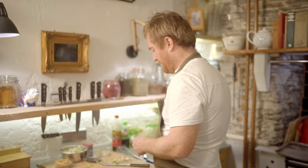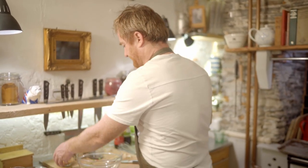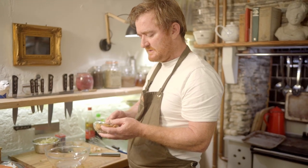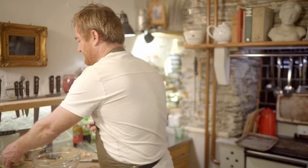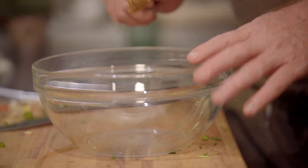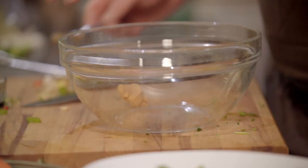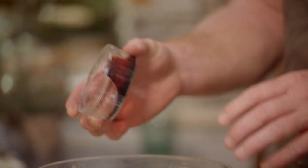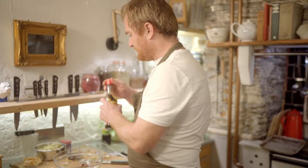Now I'm going to make my miso base. I've got some miso paste here which is basically fermented soy beans. It's really really good — I use it all the time in lots of different cookery. You can add it to mayonnaise, you can add it to things like gravy. It's really savoury and beautiful. I've also got some balsamic vinegar and some soy sauce.